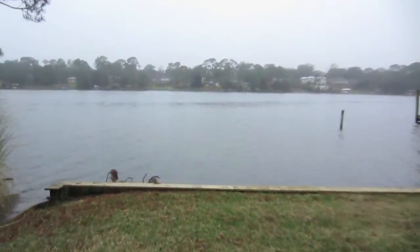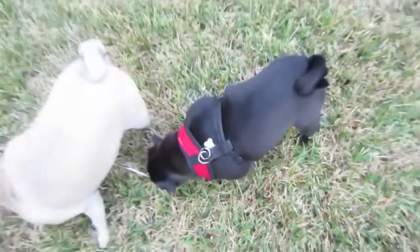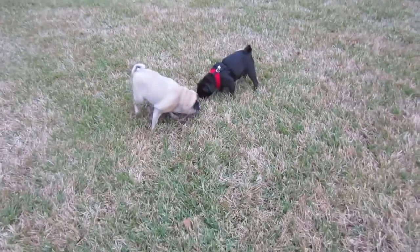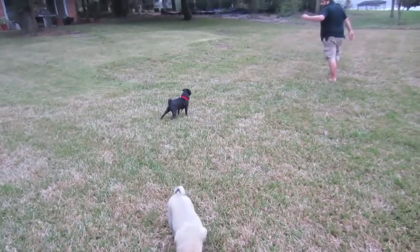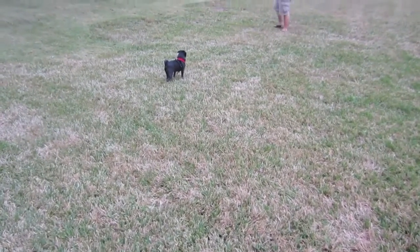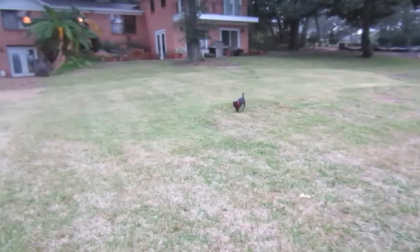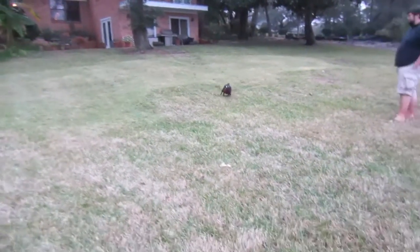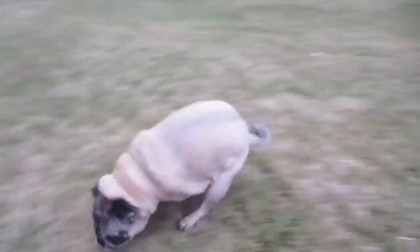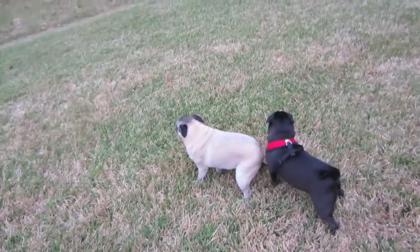We're getting brave - we're going to let Pearl go off-leash to see if she can behave herself. They need to get a good run out. Pearl, you're free! Come here Pearl. She doesn't know what to do with her newfound freedom. Oh, there she goes! Run, Pearl! And there goes Dutch too. Oh my gosh - I never get to see them do this. This is great. And now they're done.